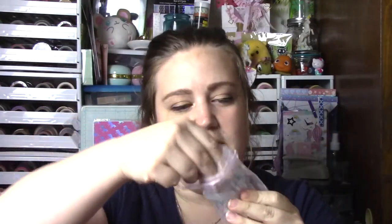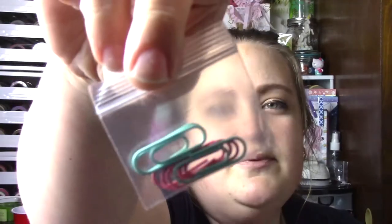Korn absolutely spoiled me with a bunch of goodies. The first thing she sent is in this really pretty satchel. She sent me this gorgeous glitter. I hope the color is coming off okay because it is such a pretty blue. And then she sent me some pretty paper clips. I love the colors. Those are so pretty.